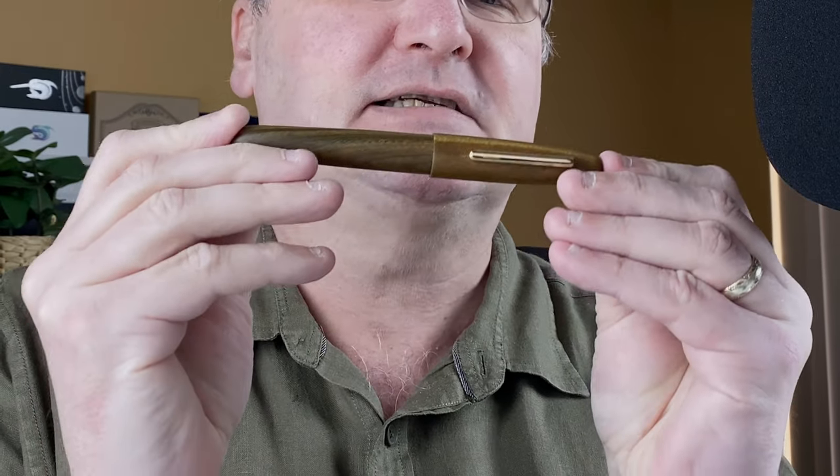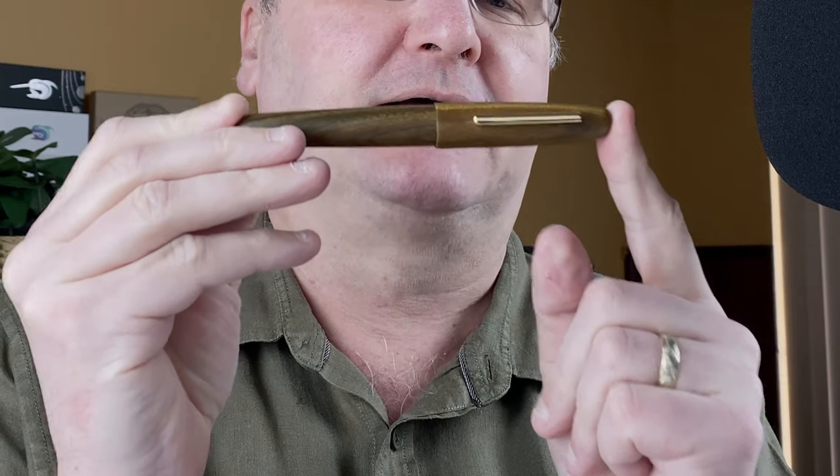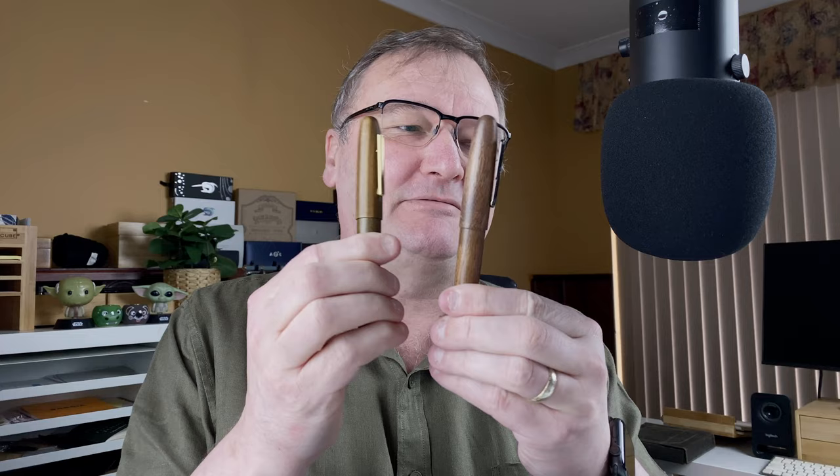The second pen is this one — the Jinhao 9056. And yes, I know, they look very similar. What we're going to do is take a look at the pens. We'll do some measurements, some weights, a writing sample. Then I'll give you my thoughts on the pens and we'll give each one a score. So join me now down on the mat — let's jump straight in.